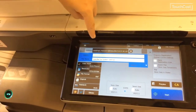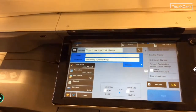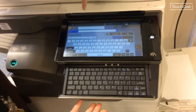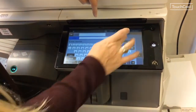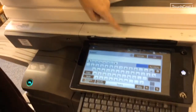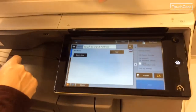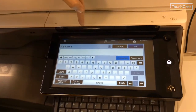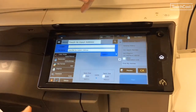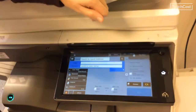When you scan in, the address bar is automatically going to register your email address. If you want to send it somewhere else, click the X, touch to input, and start typing in the email address you want to send to. Hit okay. You can enter a subject, hit okay. You can also give it a specific file name, or it will generate a random one you can change later on your computer. Then simply hit start and it will send to your email.